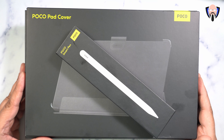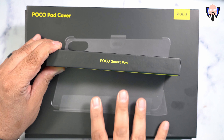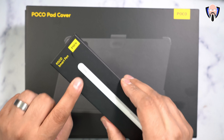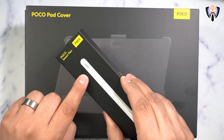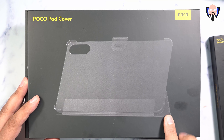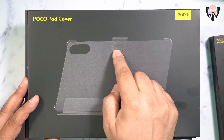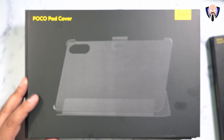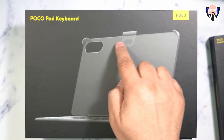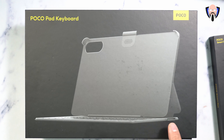This is the entire package. We have the Poco Smart Pen — a brand new Bluetooth-enabled pen that works directly with the tablet and requires USB-C to charge. We also have the pad cover, a kickstand case that includes a carrier for the pen. Next, we have the keyboard cover, which also includes a pen holder. It's Bluetooth connected with a charging port on the bottom right and an on/off switch.